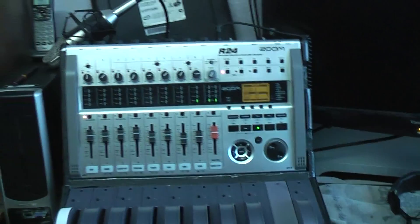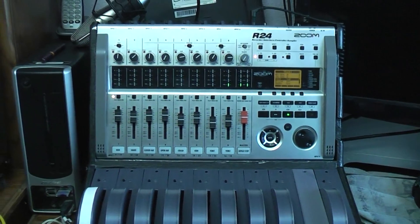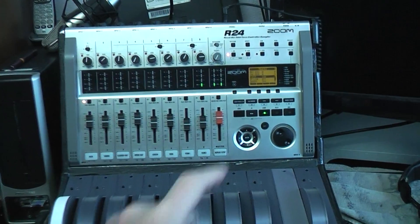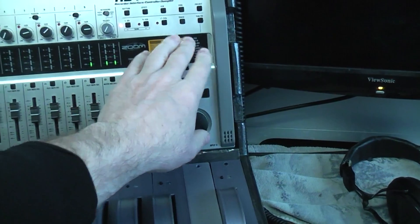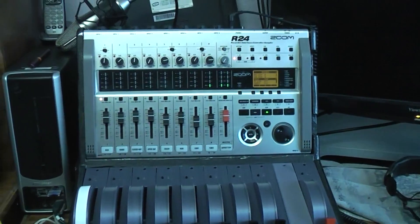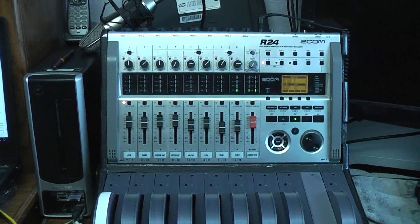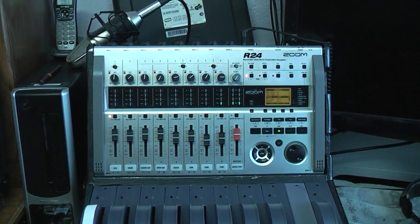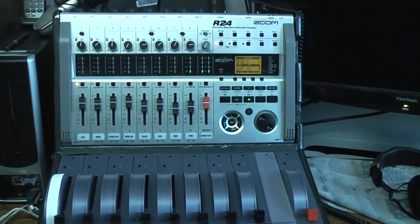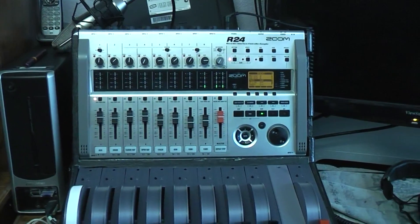There are batteries in the unit and when the power cuts out the batteries immediately take over, so nothing stops. There's no indication that anything is wrong except a tiny little battery icon you can see on the screen if you happen to look for it — but you're not going to be looking for it because you're recording. Eventually the batteries go dead, and when they do the Zoom freaks out, corrupts the SD card, and you hear a large static buzzing sound that pretty much destroys anything ever saved on the card.